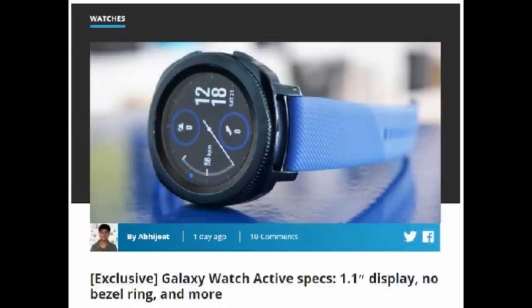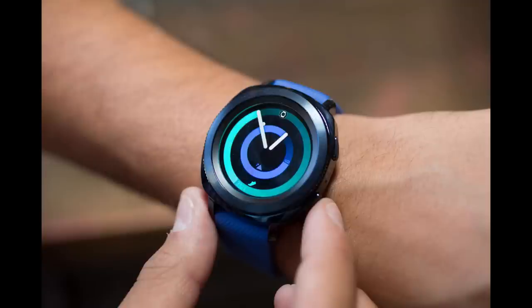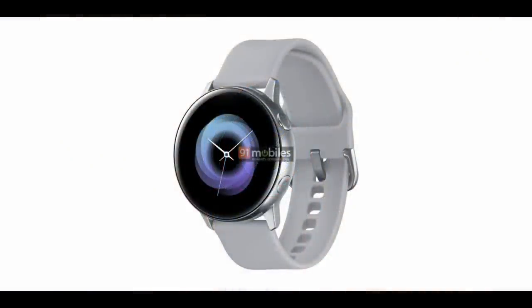The official launch date is expected to be February the 20th. I'm going to go through some of the specs so you're aware of how this may stack up to its predecessor, the Gear Sport watch. I'm also interested in hearing your thoughts on this new information. I'll go over some of the pros and cons of the new device, which are based on these leaked specs.